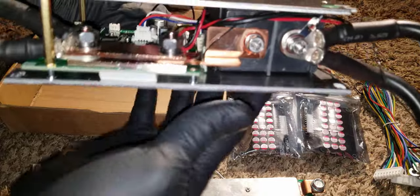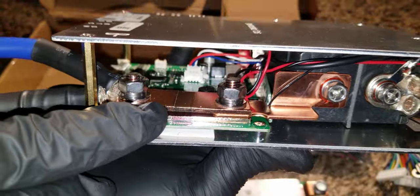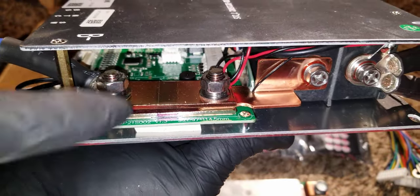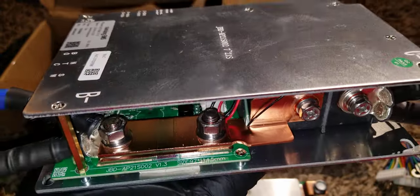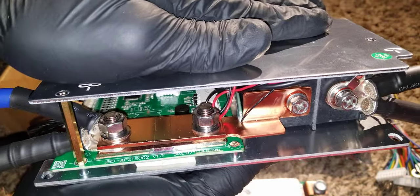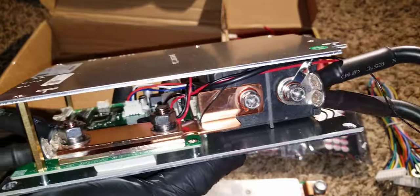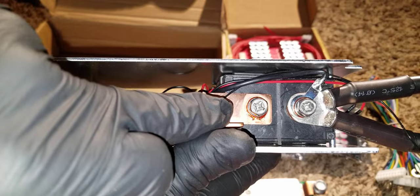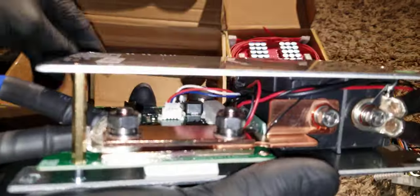It has a massive cooling system — look at this huge bridge right here. The busbars carry the current. This is a 300-amp unit that can do 48 volts in a 16S configuration. It's heavy and it has a fan inside to cool the system.